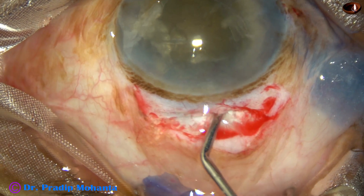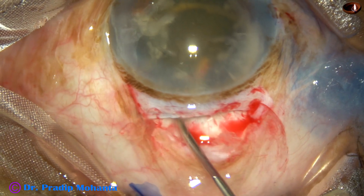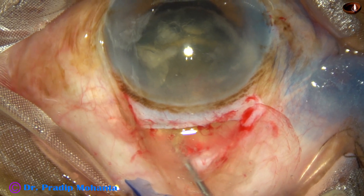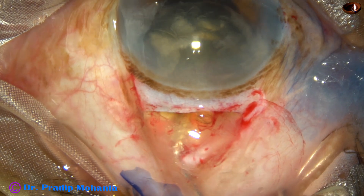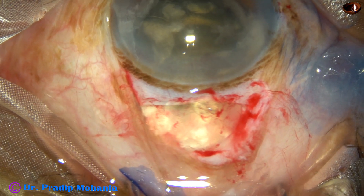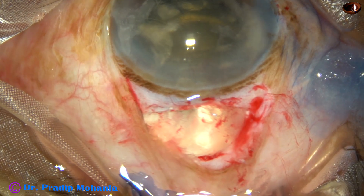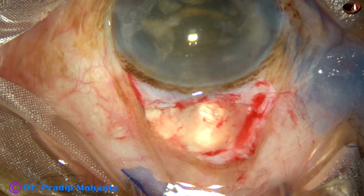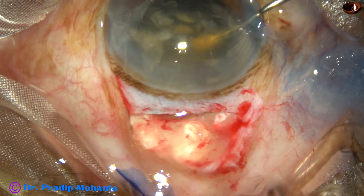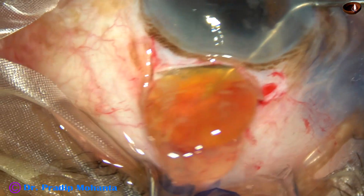In this case I am going to try viscoexpression — injecting visco to see if the nucleus comes out. I find that it's not coming out, though the main wound is quite big, about 7.5 to 8 millimeters. So I take a Sinskey hook, go through the side port, and push the nucleus from behind. And it comes out.